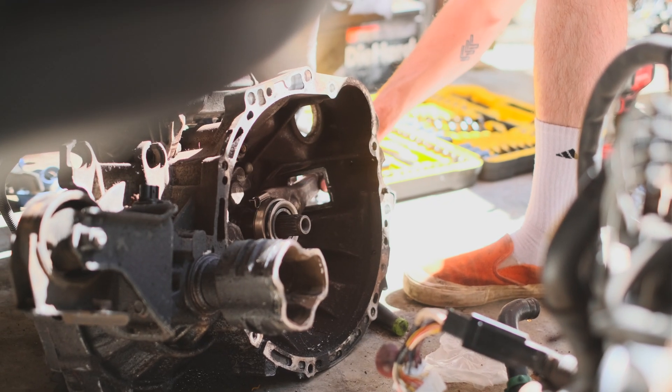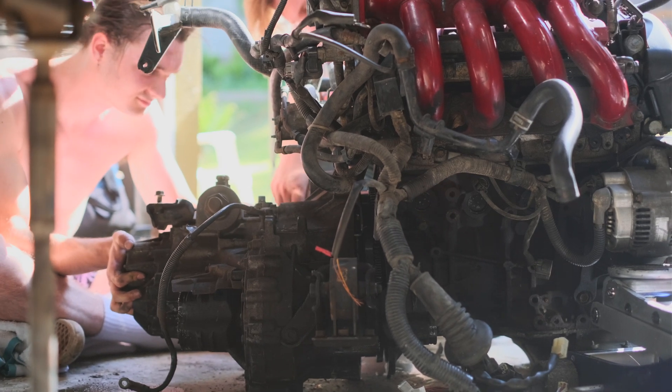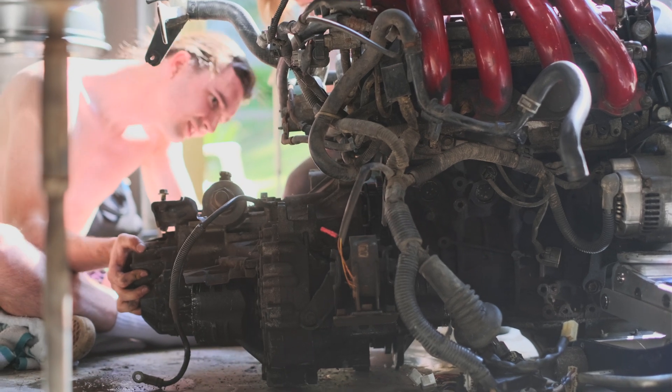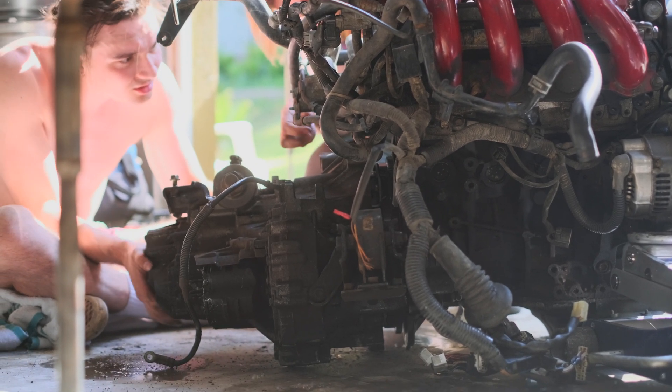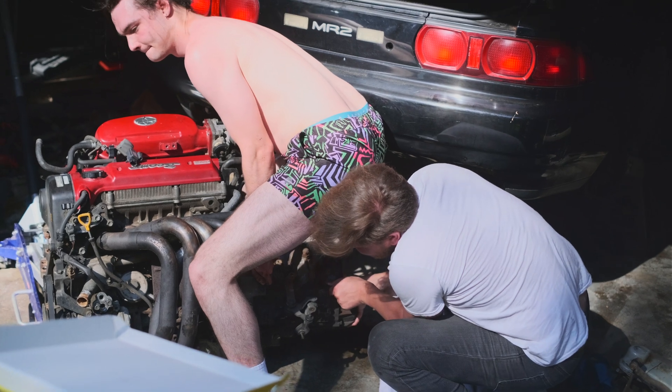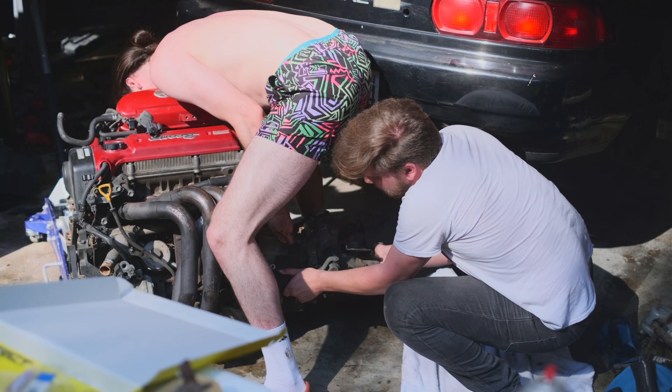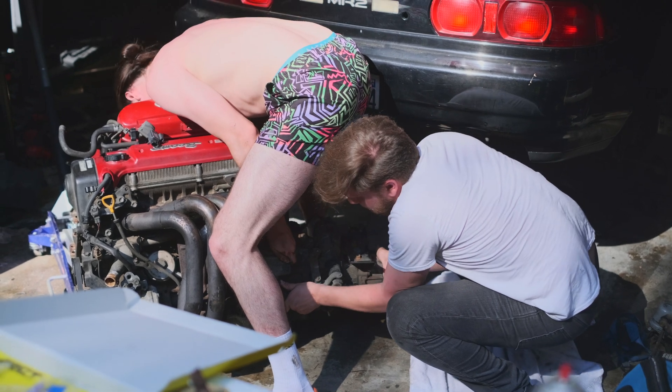With that done, we can rejoin the engine and transmission, which is a pretty big step. But without a real engine stand or hoist, mating the two is a lot more difficult when you're doing it on the floor. After a bit of effort, we all agreed it's pretty much not going to happen, so it's time to call it a day and go back on the hunt for more stuff.